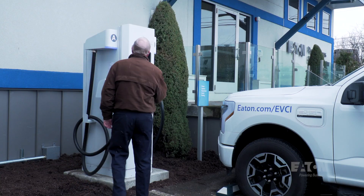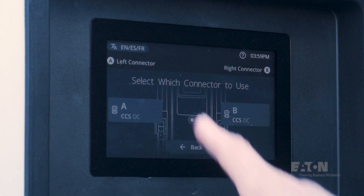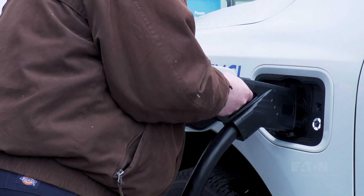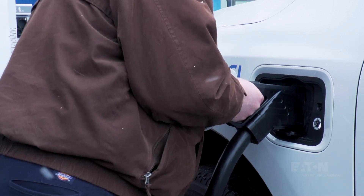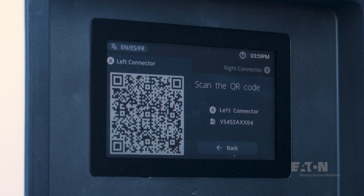So finally, let's go through the steps of charging an electric vehicle. The vehicle driver will tap the front display and be prompted to select the left or right side cable from the screen. Now plug the connector into the EV receptacle and return to the screen. A QR code will appear that can be scanned by a mobile device — no app is needed and there's nothing to download, just follow the instructions on your phone.